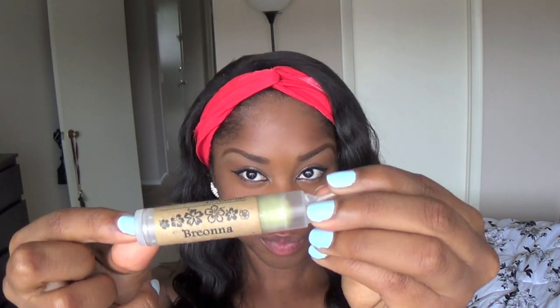This is totally optional as well, but I'm going to apply a little lip balm. This is the Lyd Green Tea lip balm. I'm applying this just so my lips can be a little moisturized, because oftentimes lip liners and lipsticks can be very drying.